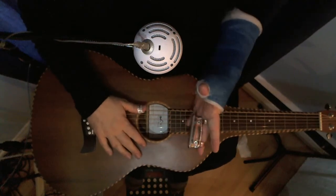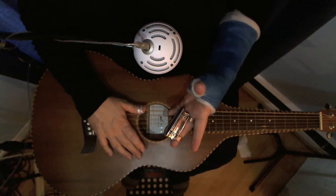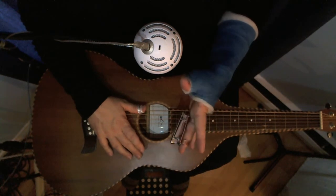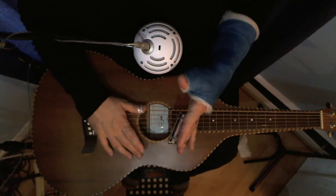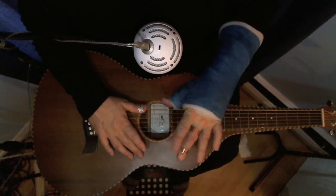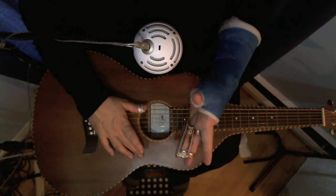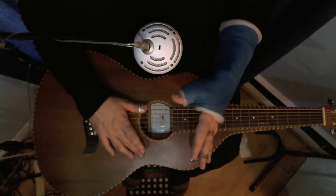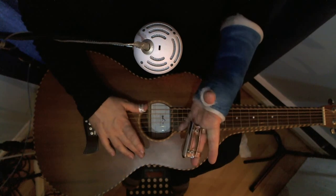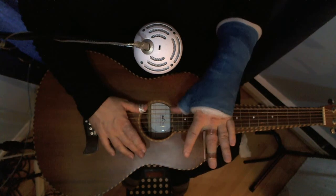Hi there. I'm going to do another demo. This one is again using my wonderful tool here, the Steel Punk Tone Bar, made by my friend Ray Jones. He knew I was going into a cast, so he said he could help me with that. And so he did. He designed and built this wonderful tone bar that fits on my middle finger.